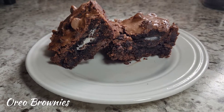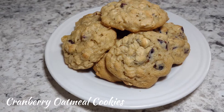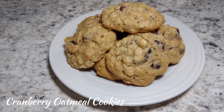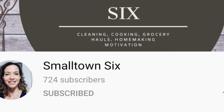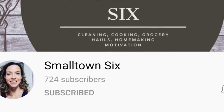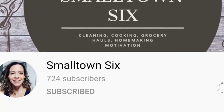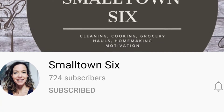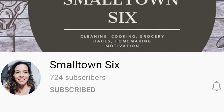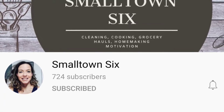Hey guys, it's Amanda. Thank you for coming by my channel today and watching my video, I truly appreciate it. Today's video is a special video because it is part of a collab hosted by Small Town Six — a food wars challenge collab. This month's theme was cookies, so we either had to use cookies as the ingredient or make cookies. Make sure you check out her channel and the playlist of all the other lovely creators making content for this collab.